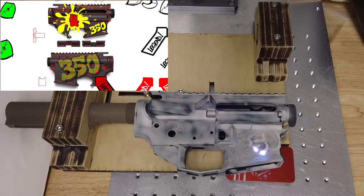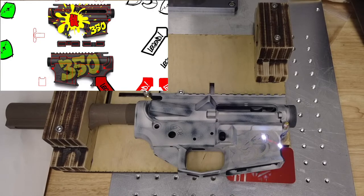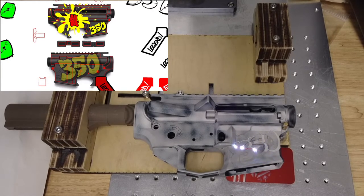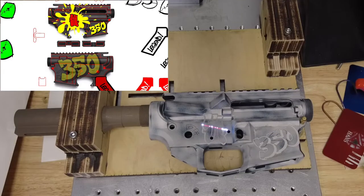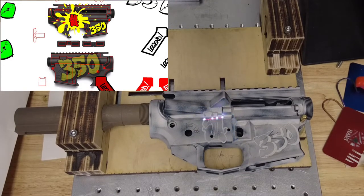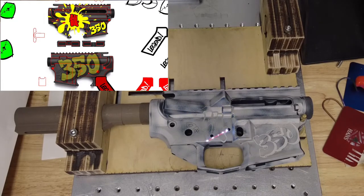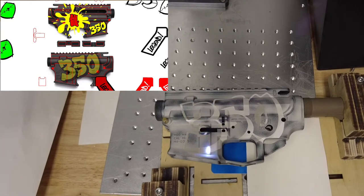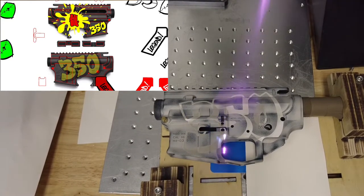I had no colors picked out or anything, but I liked the design, so we started the laser work. This is the small 350 and SH on the right side of the receiver. SH are the customer's initials — I thought it would be cool to get a graffiti set of his initials on there. And here's a large 350 on the left side of the receiver that pretty much dominates that whole side.